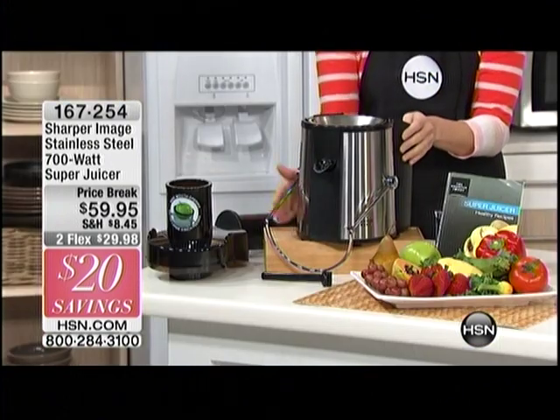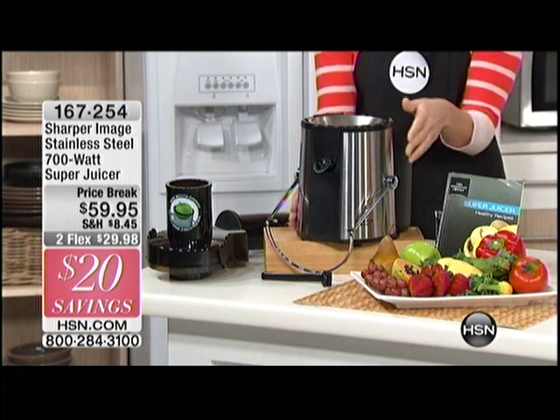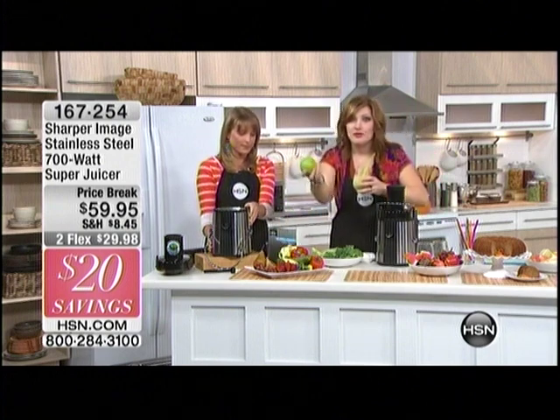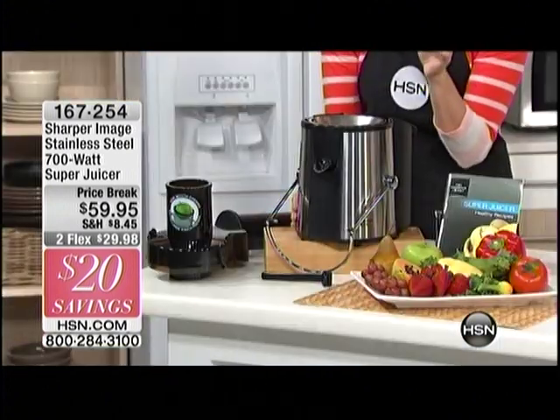They stand behind their product. They believe in their product, and that's how confident they are in this motor. The motor really is the most important part of a juicer. It takes the most power and becomes so taxing because when you're putting an entire apple in there without chopping it up, it needs to have power. This is 700 watts.